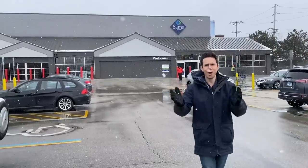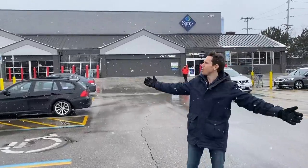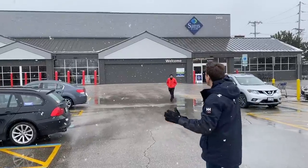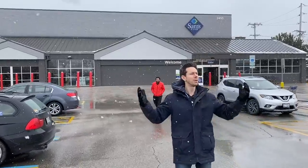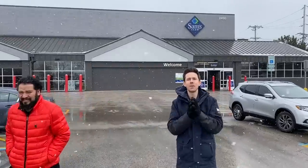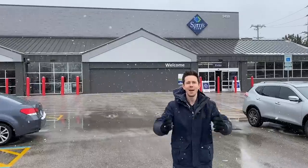Flav City family, what is up? It is Art and Bobby coming at you on a winter wonderland day here in Evanston, Illinois, about to go into Sam's Club.